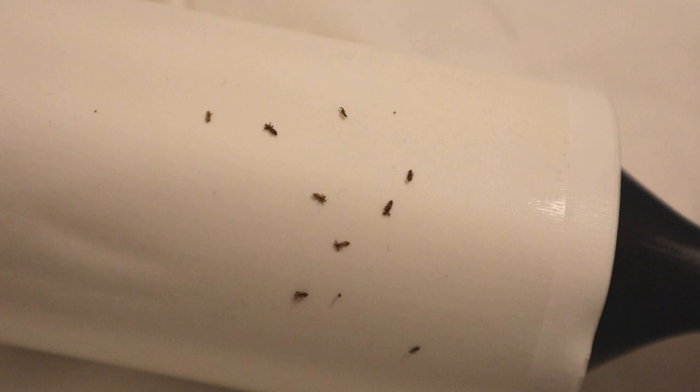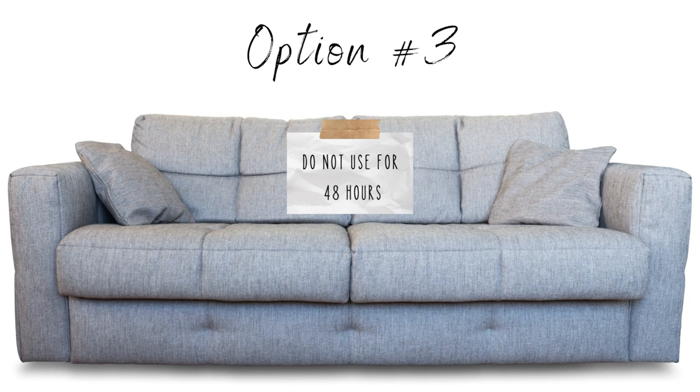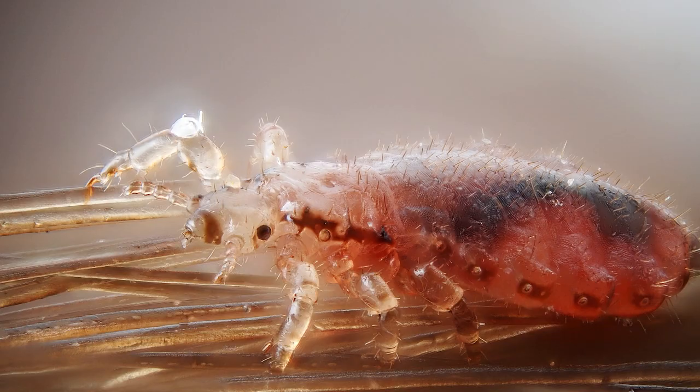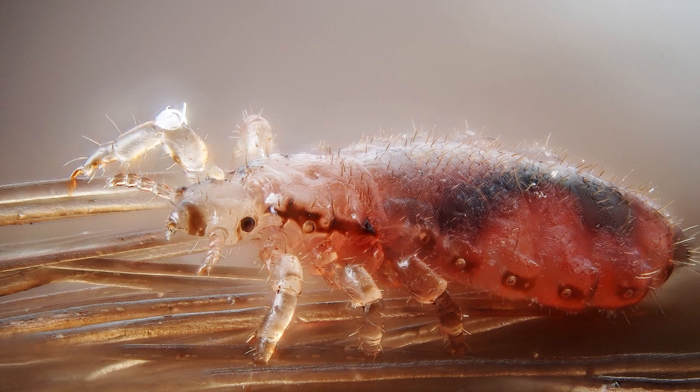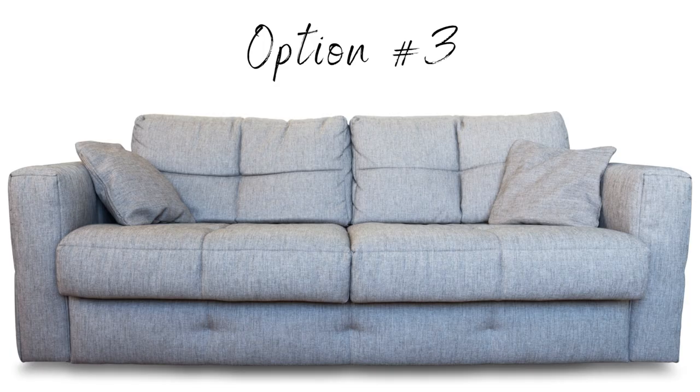If neither of those options appeal to you, there is one other option: just leave the couch alone. Don't use it — you could even cover it for 48 hours. Lice actually suck your blood multiple times a day, and if they can't, they quickly die. In every study out there, lice die within 48 hours of being off a person's head. So if you cover the couch or leave it and don't sit on it for 48 hours, any lice on it will die.